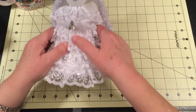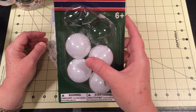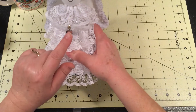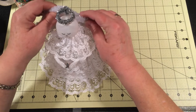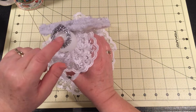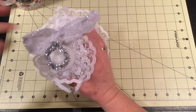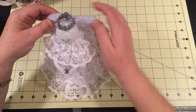For the angel's head, I used a table tennis ball. The little star in her hand was just a button from my stash. The halo was just a pipe cleaner formed into a circle. I think she turned out pretty. I'm still picking glue strings off my projects here.